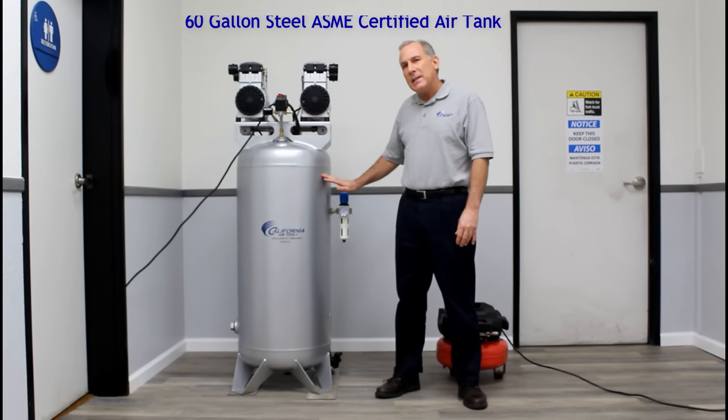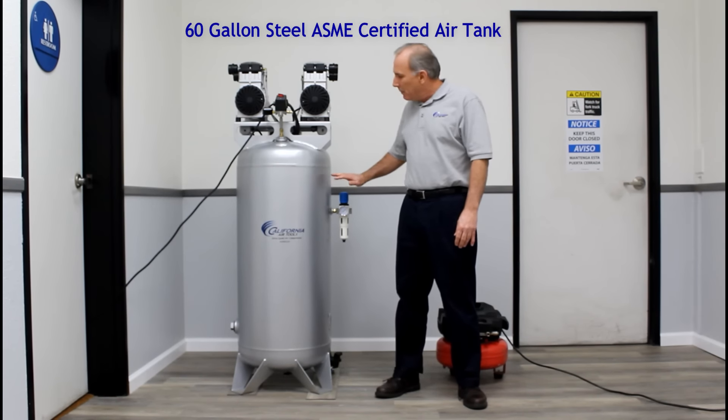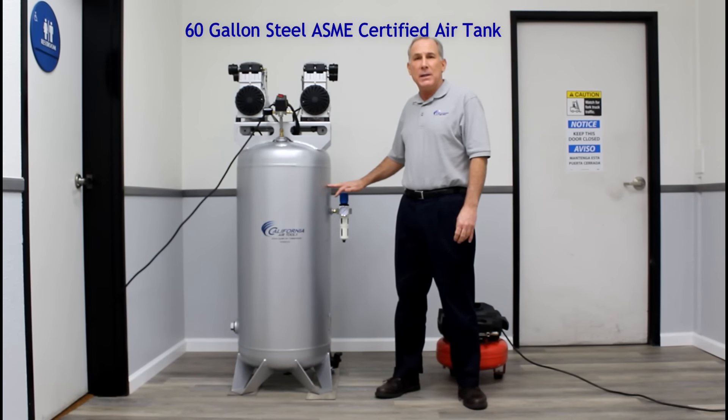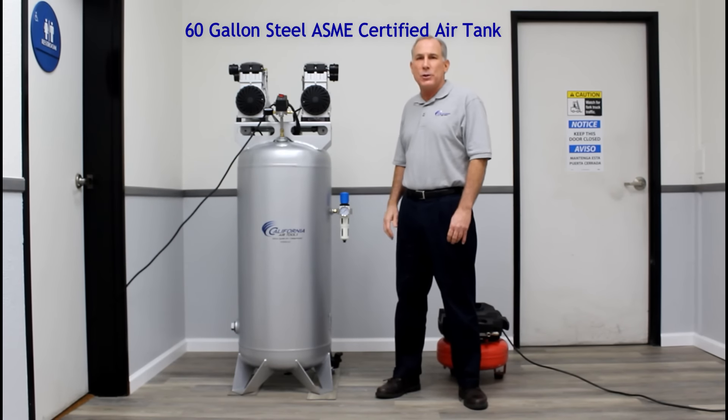We have a large 60-gallon steel ASME certified tank. The benefit of a large tank is it allows you to use higher volume CFM air tools or continuous air tools, and it will do that before the motors start.